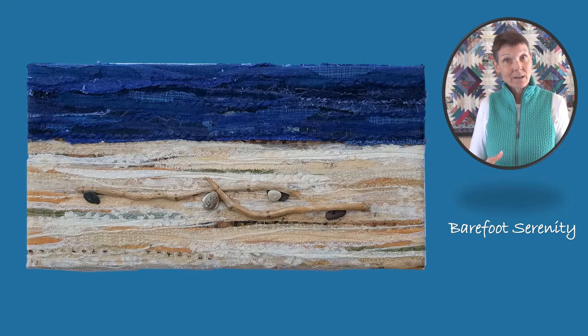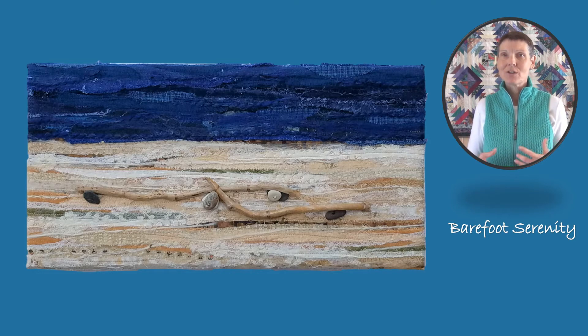I do add stitching to the pieces throughout the layers because it adds extra movement and texture. It helps to make the water give you more of the feeling that it's moving, like the waves are rolling in, and the sand like it's more of windswept sand.